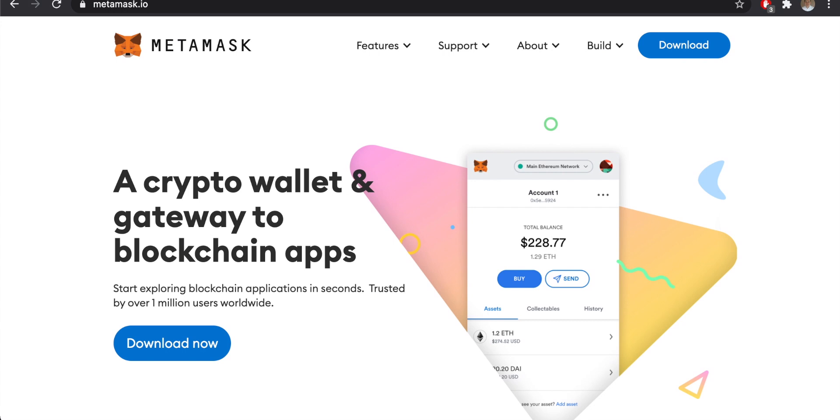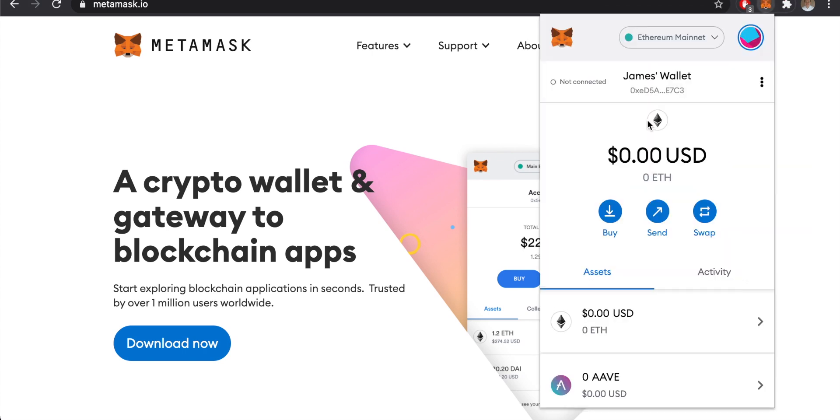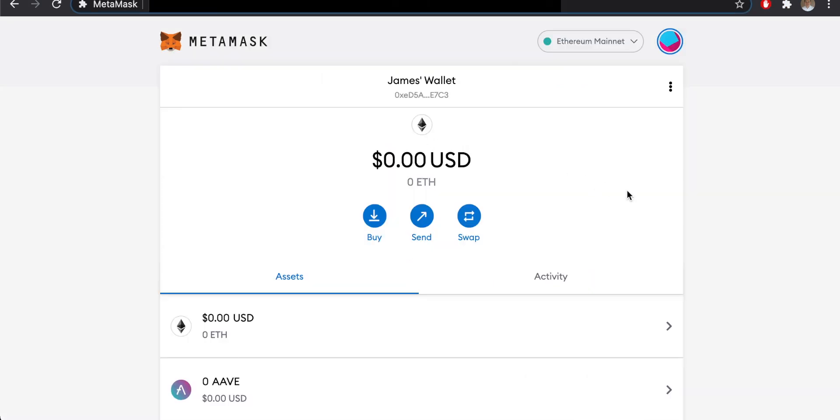Go to metamask.io — I'm assuming you have MetaMask set up already. If you're brand new to MetaMask, I've got a video on how to set it up from scratch, linked in the description. Open up MetaMask through your extensions, then go to the three dots on the right-hand side of the screen and click 'Expanded View' to give you an easier way to do this.